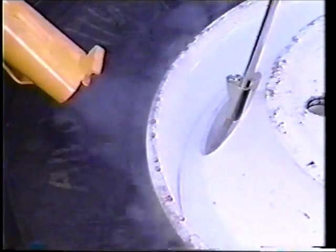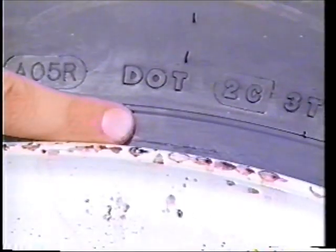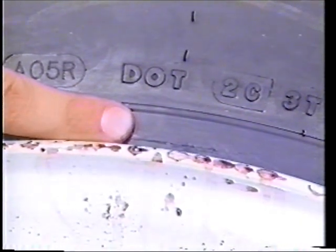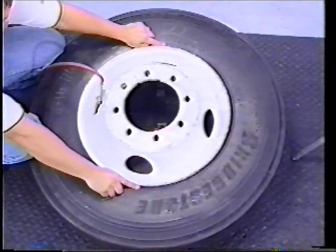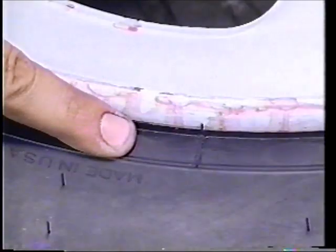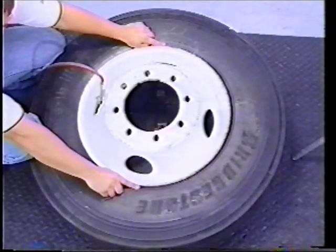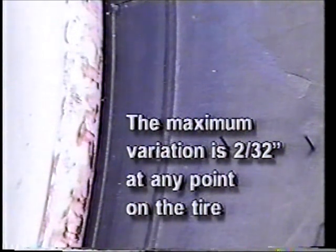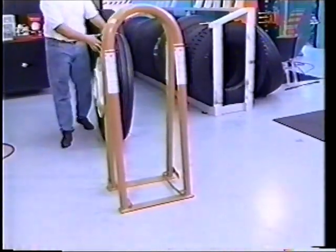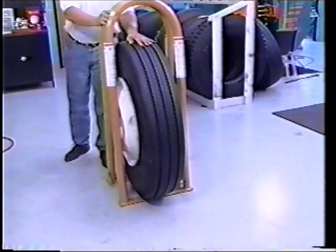Make sure the tire is concentrically seated on the rim by checking the distance between the rim flange edge and the molded ribs on the sidewall of the tire. Do not exceed 5 PSI inflation pressure outside the Kentool inflation cage to seat the beads. The maximum variation in the distance between the rim flange edge and the molded ribs on the sidewall is 2/32nds of an inch at any point on the tire. With the valve core still removed, place the tire and wheel assembly into a Kentool inflation cage.